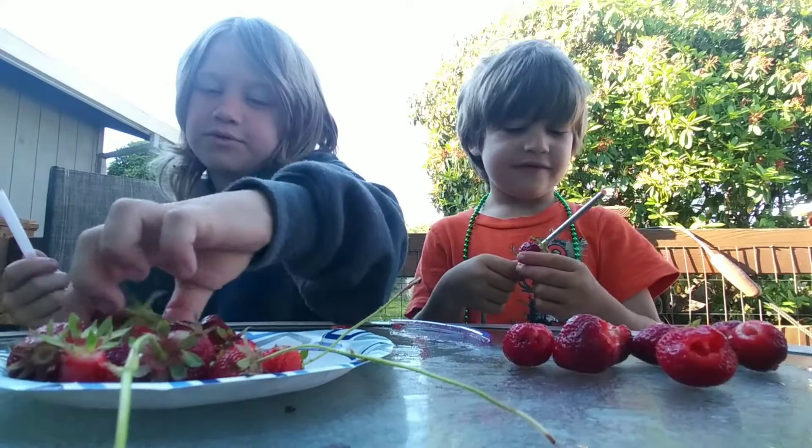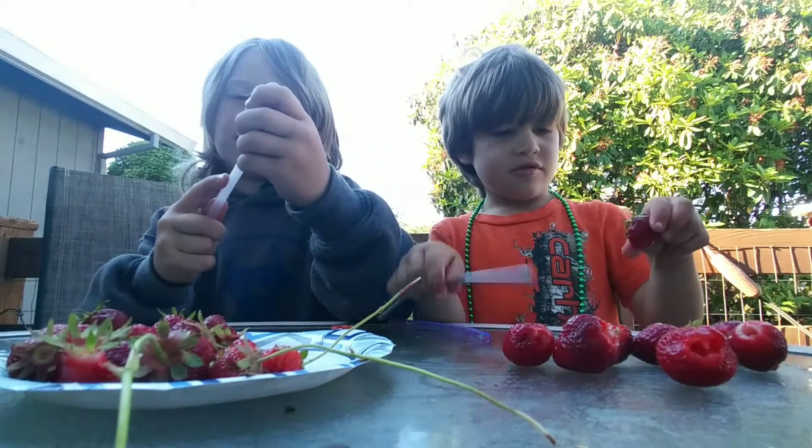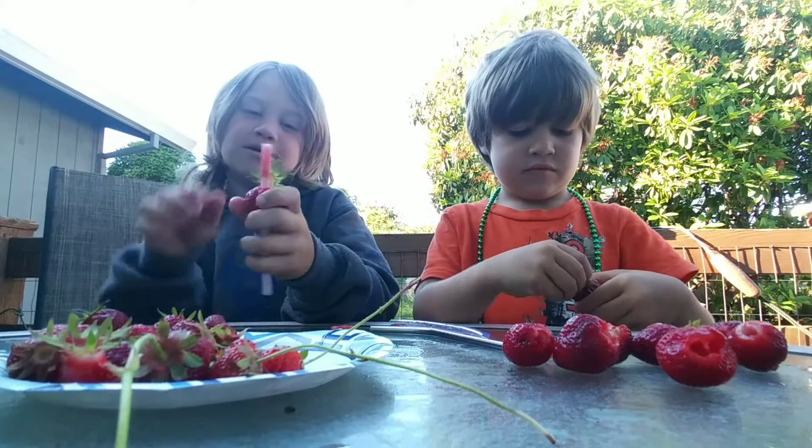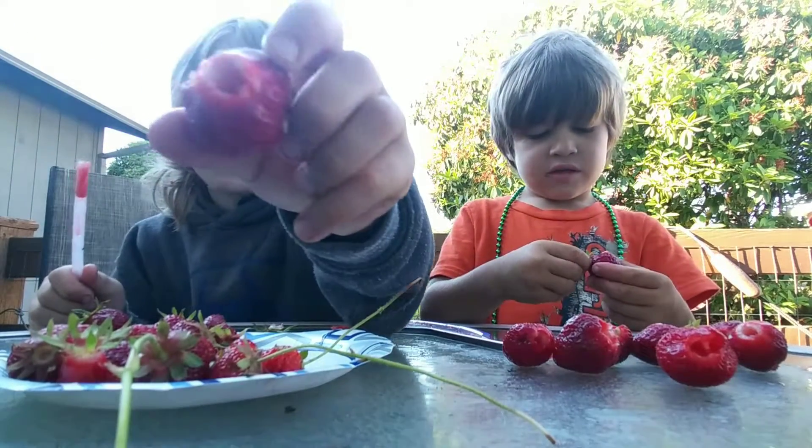So what you do is this: you put it in, try to get it very even, and then pop. It's out and then it will look like that.